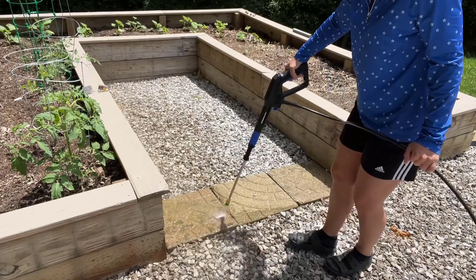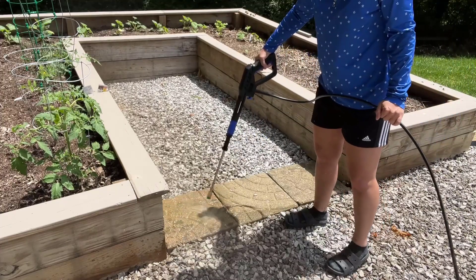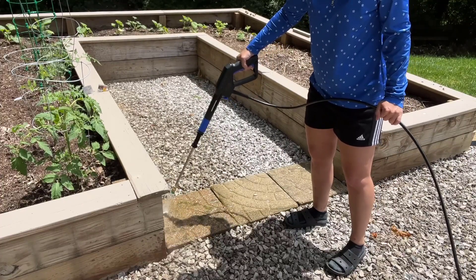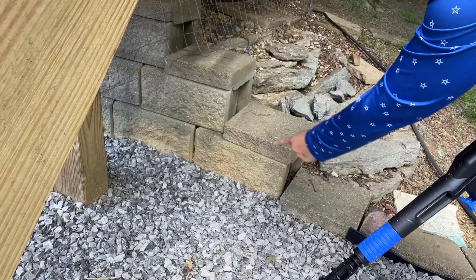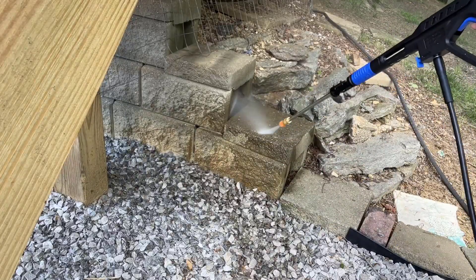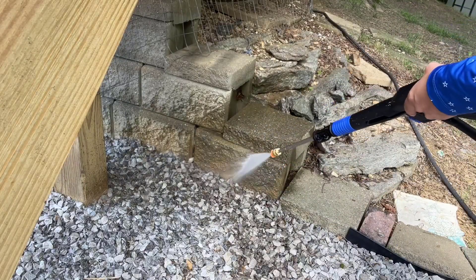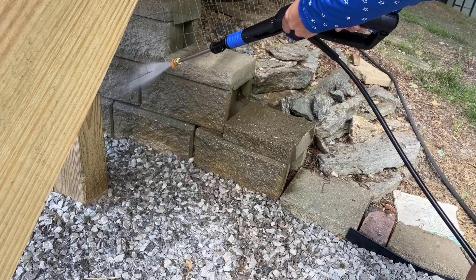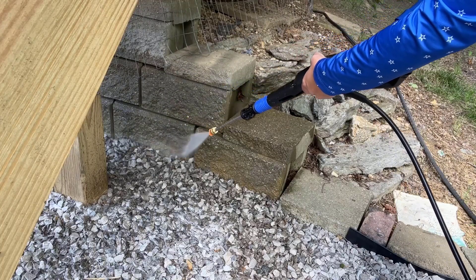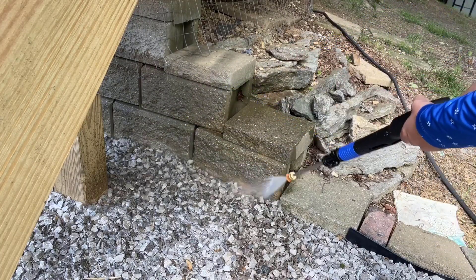The pressure washer is 4000 PSI and it comes with four quick-connect nozzles for different pressure — 0, 15, 25, and 40 degrees — plus a soap bottle. The power washer makes quick work of cleaning vehicles, driveways, garage floors, houses, decks, and pool areas. It's ideal for painted surfaces, wood wall panels, concrete like you see here, tiled patios, outdoor staircases, and garden furniture.